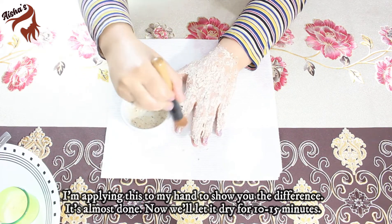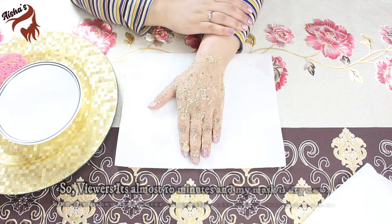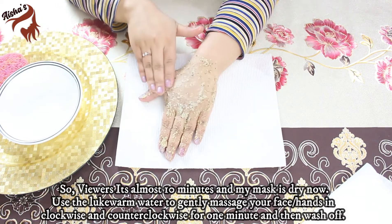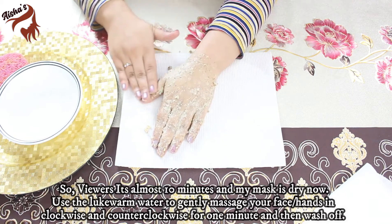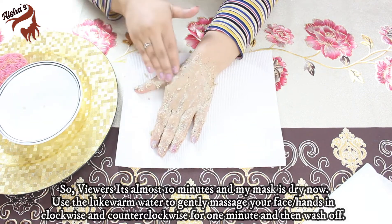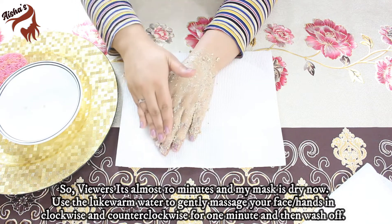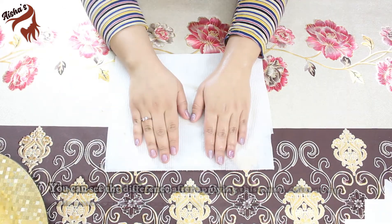Now let it dry for 10 to 15 minutes. It is almost 10 minutes and my mask is dry. Now wet your fingertips and massage in an anti-clockwise direction very gently for one minute. Then wash it off.